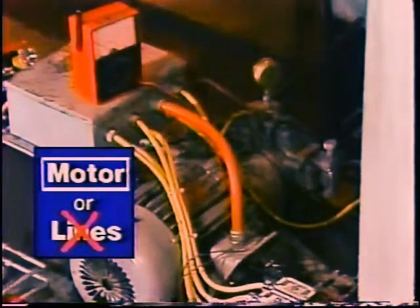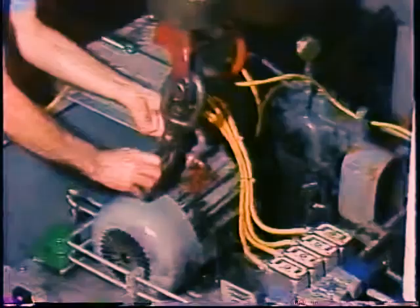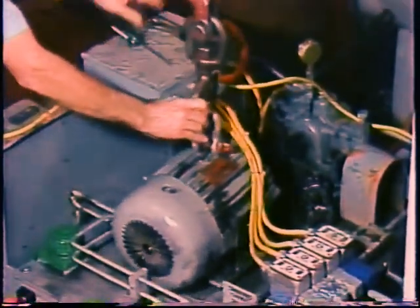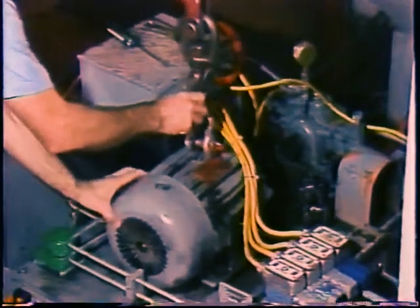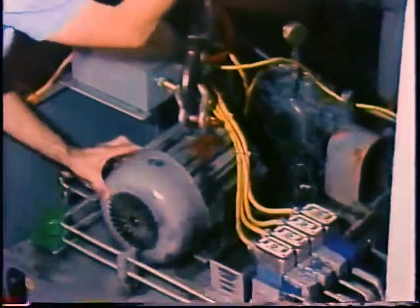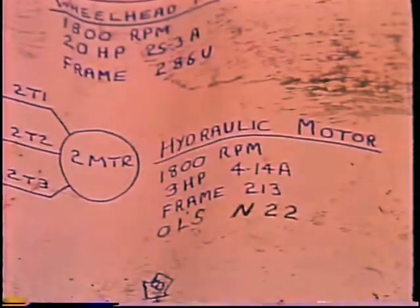The troubleshooting method has led you quickly and directly to the actual cause of the problem with a few simple tests to eliminate probable causes. Now don't forget that good troubleshooting also involves determining root causes. Before you connect up a new motor, you should try to determine why the old one burned out. Check the setting of the overload breakers — they are supposed to prevent motor burnout. Make sure nobody has tampered with them and that they are properly calibrated to protect the new motor.